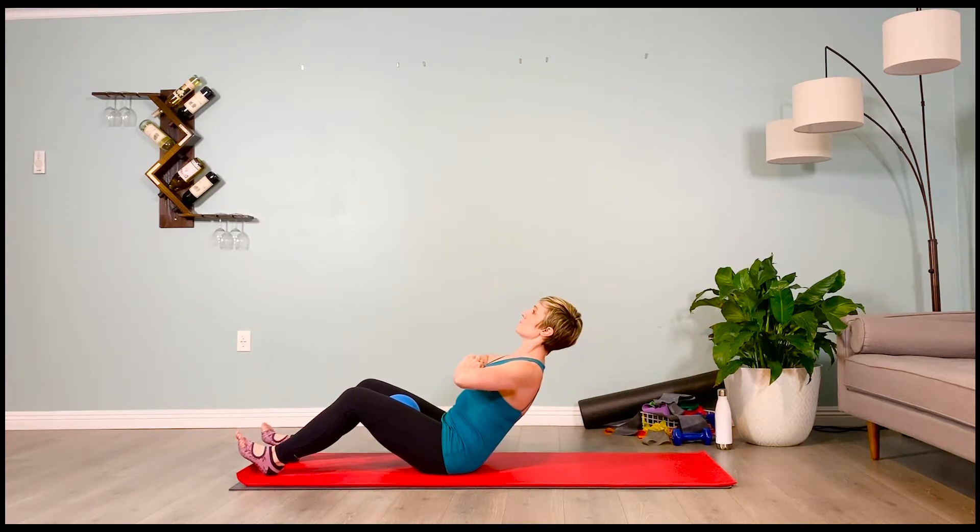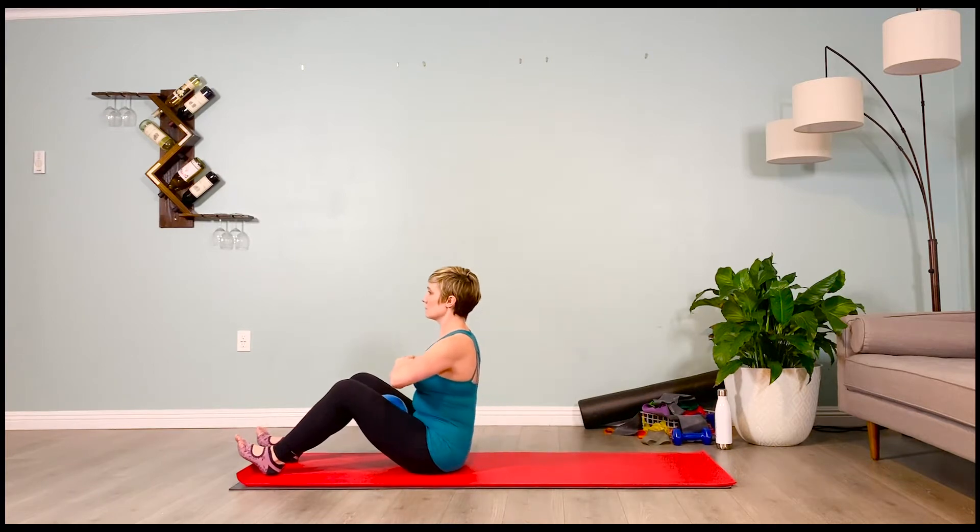Hold — inhale one, plug the shoulders down. Exhale one, lift the chin, gaze a little higher than eye level. On your next inhale, lift back up. Set the weight down for a second.